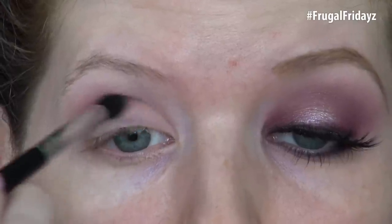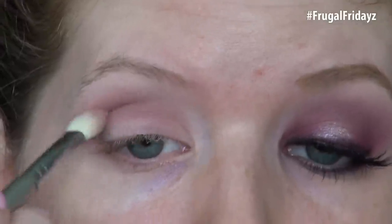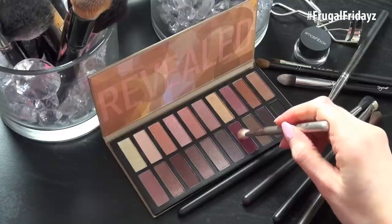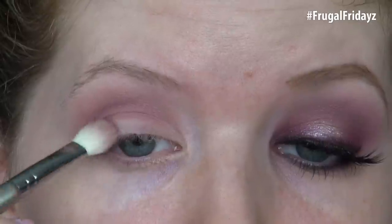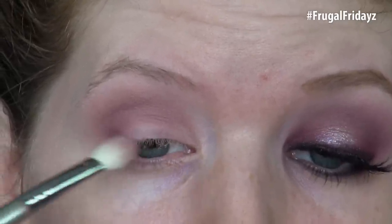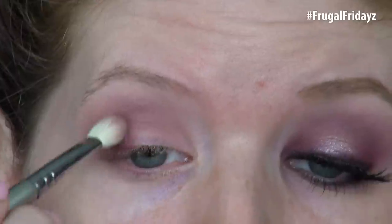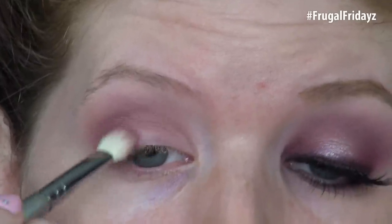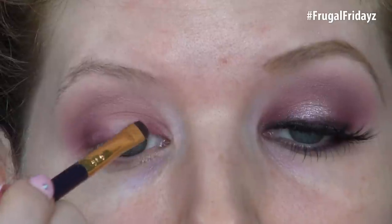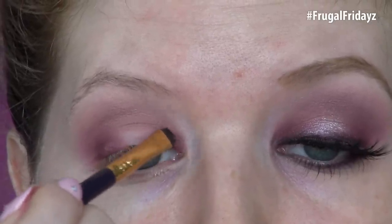Then I'm taking the third shade in on the bottom and using this to deepen up the crease. Once I have a small amount deposited there, I'm going to go back with my first crease color and blend these two together. With this beautiful mulberry shade in the palette, I'm applying this with the Sigma E25 on the outer third of the lid and blending it into the outer V. This is actually a very close dupe to MAC Deep Damson, and I feel like Deep Damson goes really nicely with the Naked 3 palette, so I really like that Coastal Scents included a shade like that in here. I'm also applying this eyeshadow onto the inner third of the lid.